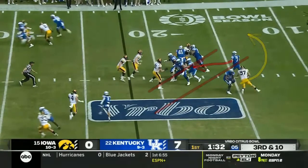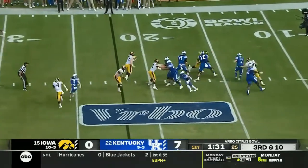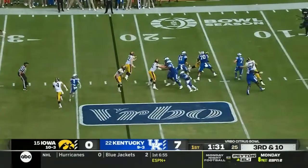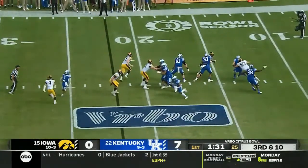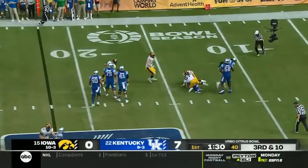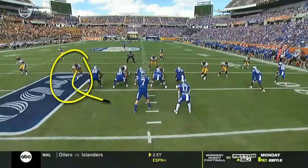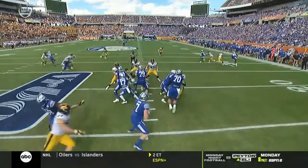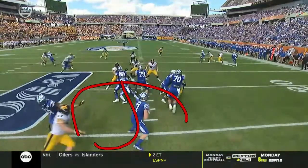It's more obvious on the end zone view. See how he went backwards — he made it easy for 97 by going backwards. He just ran into his path. You don't want to run into his path, you want to get out of his path. See it from this angle. There's no pressure in front. If they were pushing the pocket I'd understand, but there's no pushing the pocket. That is a pretty nice umbrella right here by the O-line.